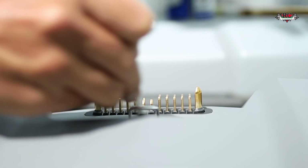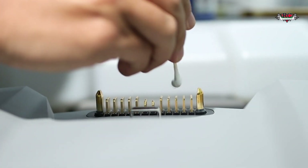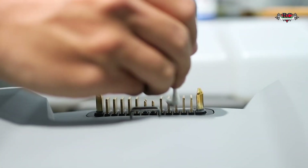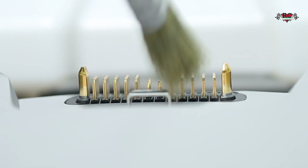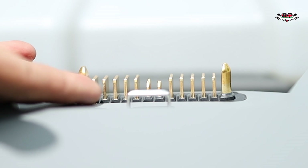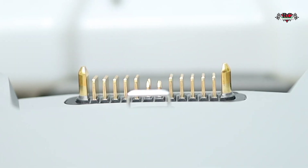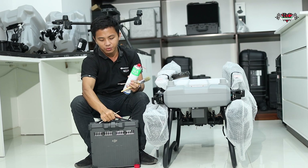Okay, so this is how to clean the power distribution board — use the brush. You can clean it before and after operations so it should be in nicely clean condition. Every two weeks you should be cleaning your ports to prevent communication errors and crashing your drone.